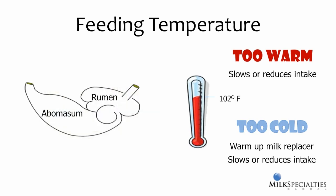Feeding warm milk replacer is also related to closure of the esophageal groove. This is a muscular fold at the end of the esophagus that closes when stimulated and funnels milk directly into the abomasum, preventing it from dropping into the rumen and souring or becoming fermented.